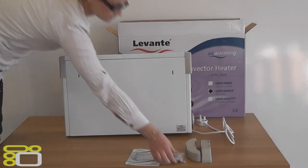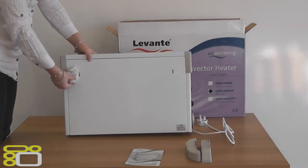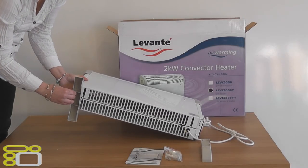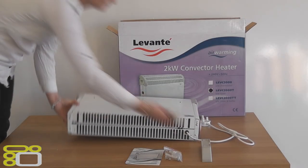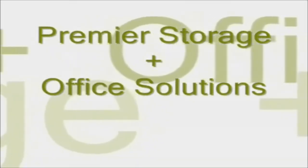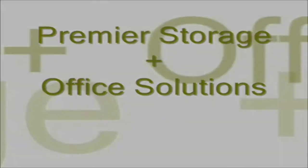To wall-mount your heater, all you have to do is screw the fixings to the wall and simply hook your heater on. If you want to make the heater portable, all you have to do is screw the feet on with two simple screws. For all product information please visit www.premier-storage.co.uk.